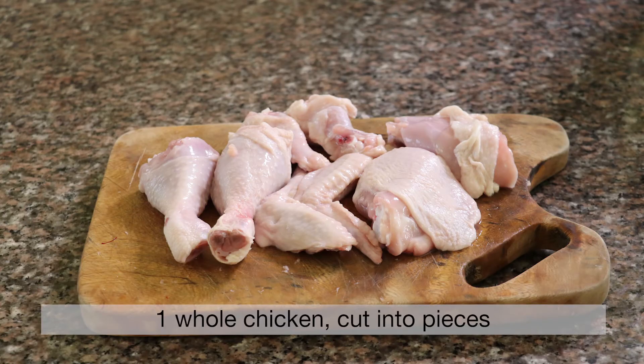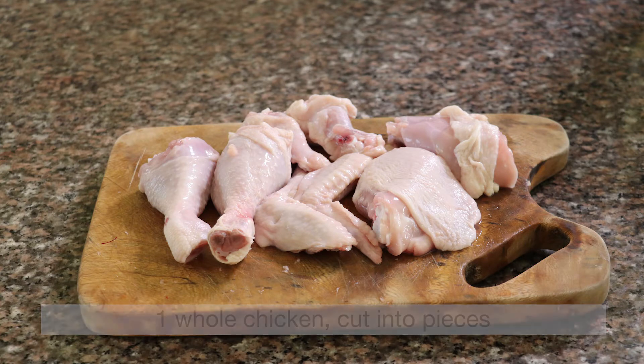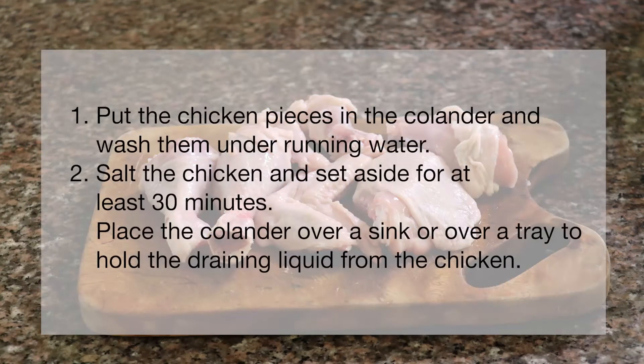One whole chicken, cut into pieces. Put the chicken pieces in a colander and wash them under running water. Salt the chicken and set aside for at least 30 minutes. Place the colander over a sink or tray to hold the draining liquid from the chicken.